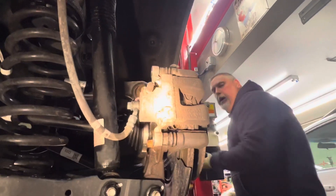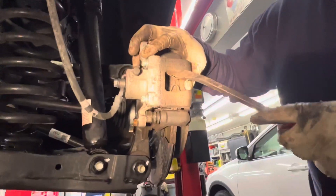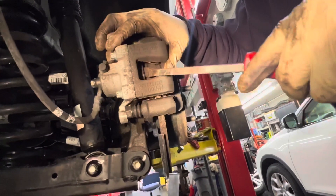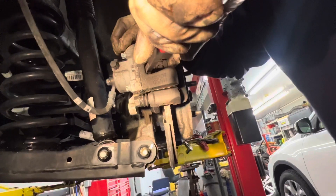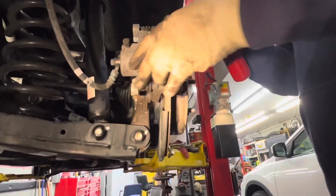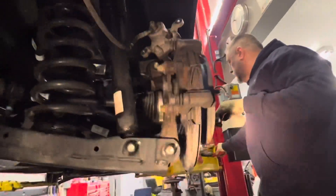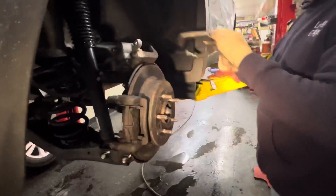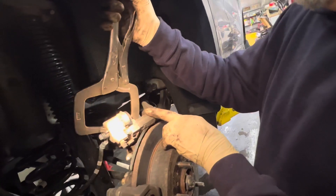We've got a little bar here; roll this back a little bit to get our tool in. I'm going to flip this one up on top. We talked about using the vice grips to finish collapsing the piston — stick them in here and gently depress to push the piston in. You'll feel it when it bottoms, and that's it.